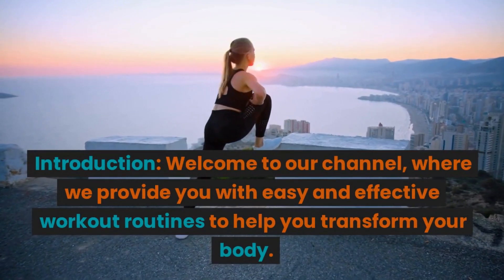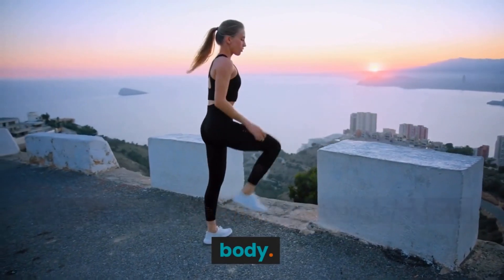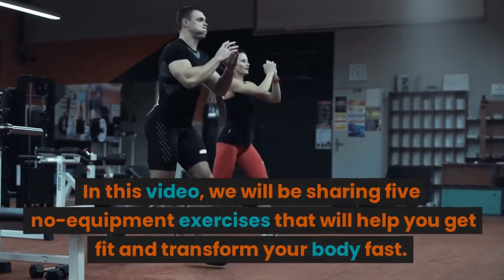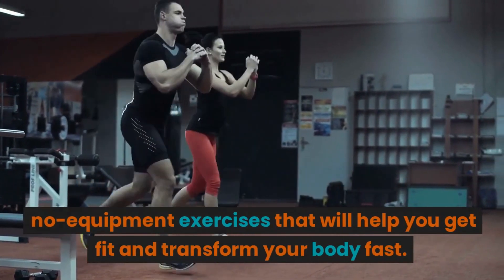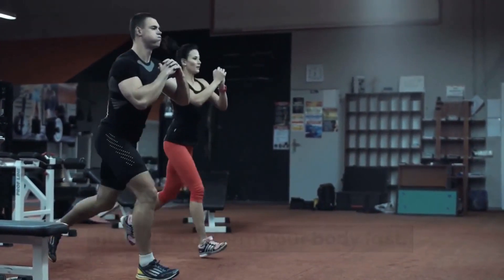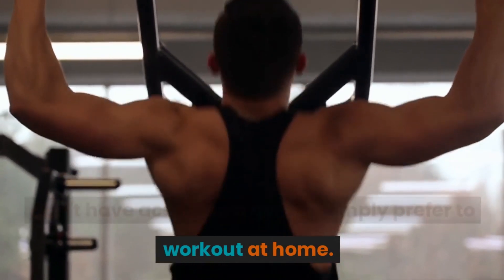Welcome to our channel where we provide you with easy and effective workout routines to help you transform your body. In this video we will be sharing five no-equipment exercises that will help you get fit and transform your body fast. These exercises are perfect for those who don't have access to a gym or simply prefer to work out at home.